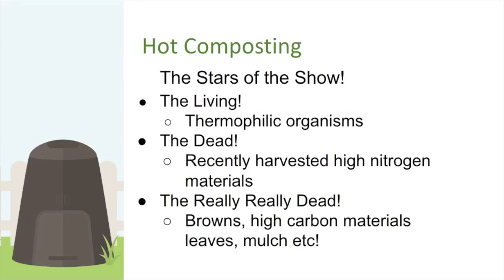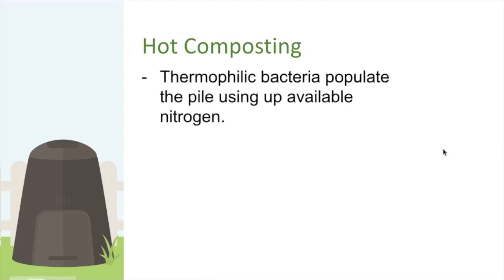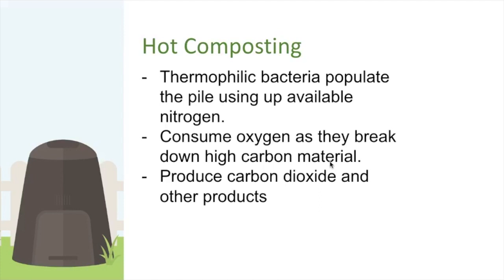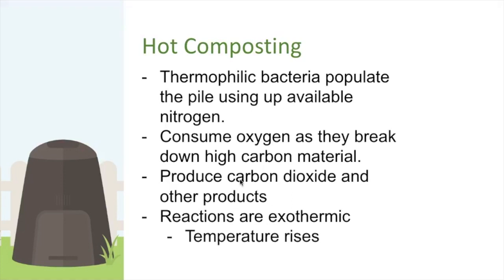What happens in a compost pile? Thermophilic bacteria populate the pile and use up available nitrogen, consuming oxygen in the process, which helps break down the high-carbon material. As they populate, they generate bacterial mass — and that process is exothermic, producing heat. As long as the pile is big enough, the temperature rises and stays elevated until the reactants — oxygen or fuel — run out.